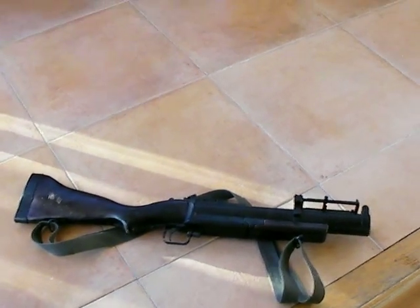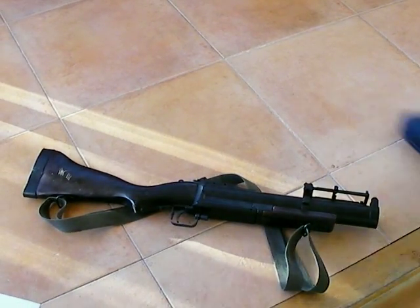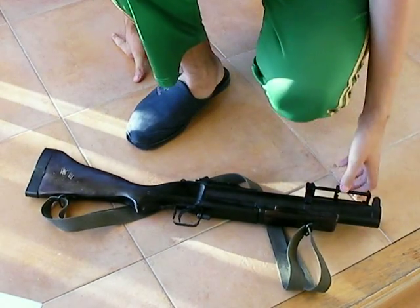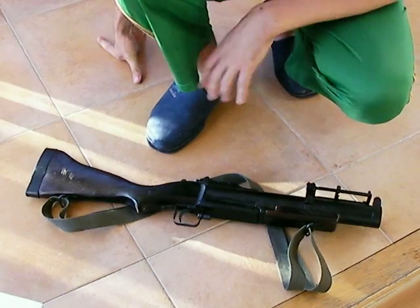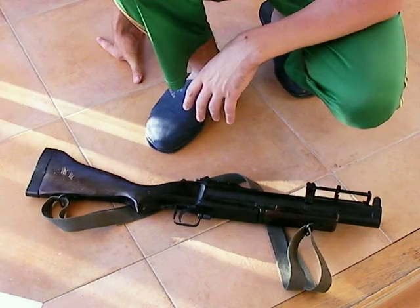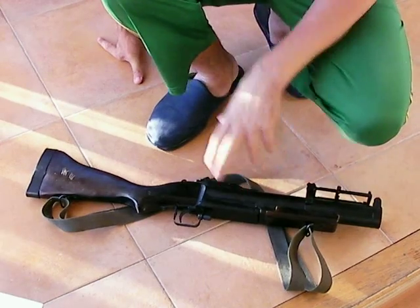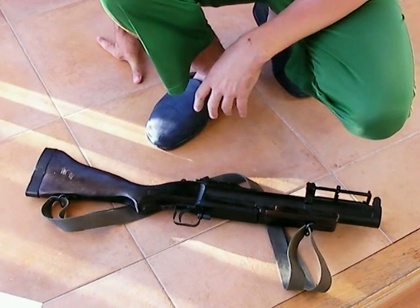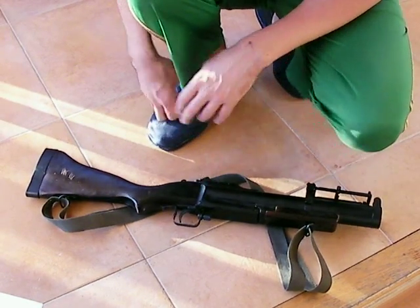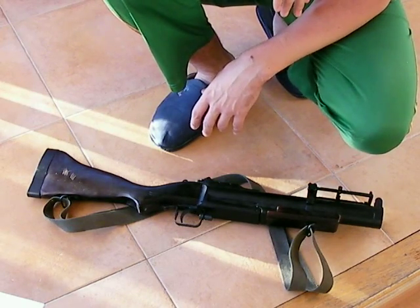Hey guys, what's up? Today I'm going to show you the ACM, the Chinese M79 grenade launcher. This is made by a brand called SHI. I've only known them to make aftermarket internal upgrades like gears and pistons and small metal pieces like that. I'm not entirely sure that this is really the OEM or the original manufacturer of this gun, but I don't really care. If you search for it, they'll know that this is made by SHI. I bought it for $129 at ACMgear.com.